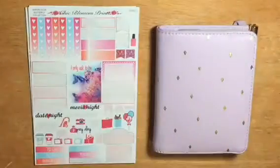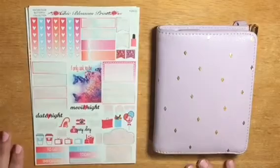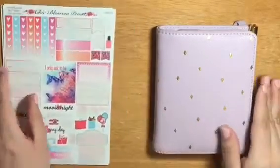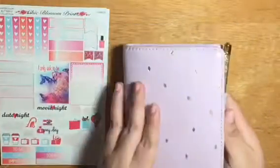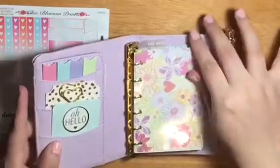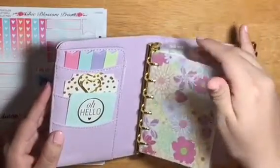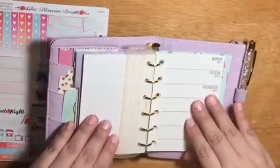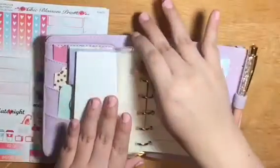Hey guys, welcome back to my channel! I've noticed that a lot of you really enjoy my pocket planner related videos, so I decided to do a plan with me inside my pocket planner. My pocket planner is a small Kiki K, and I do have a planner setup video about this already, but I did change it just a tiny bit. If you guys want to see an updated flip through of my pocket planner, let me know down in the comments below.